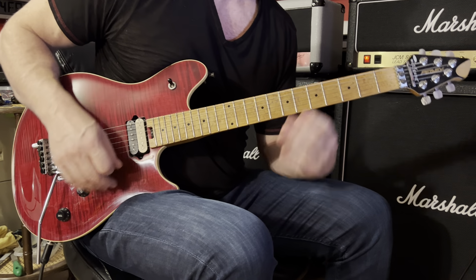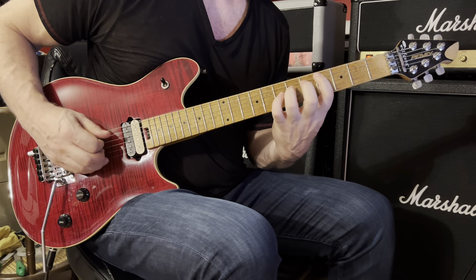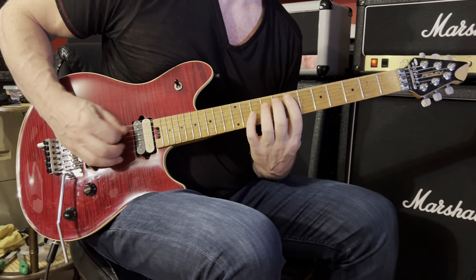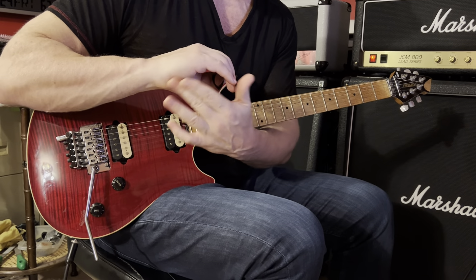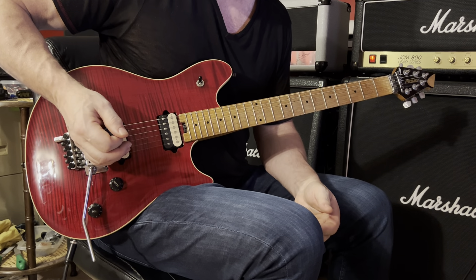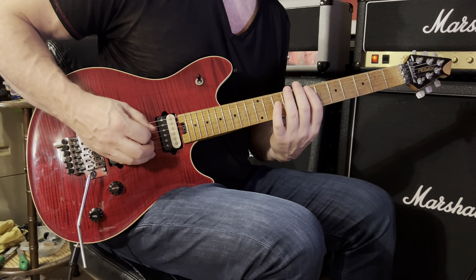At 3:29 we have... Start by playing the sixth string open. I'm using very light right hand palm muting — taking the palm or the heel of my right hand and resting it on the sixth string just a little bit to the left of the bridge, just to tighten it up.